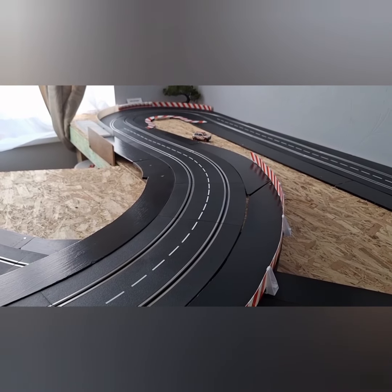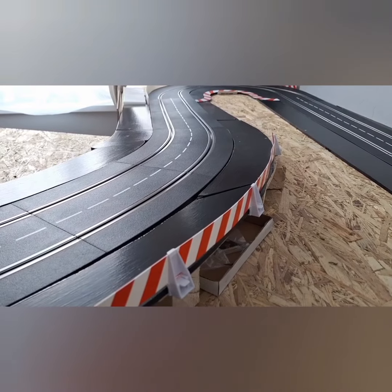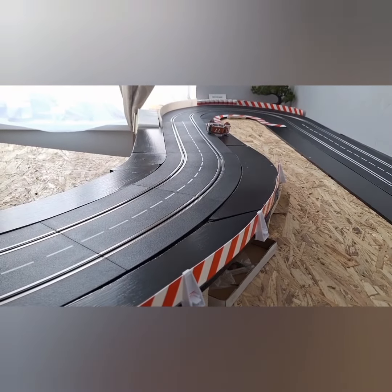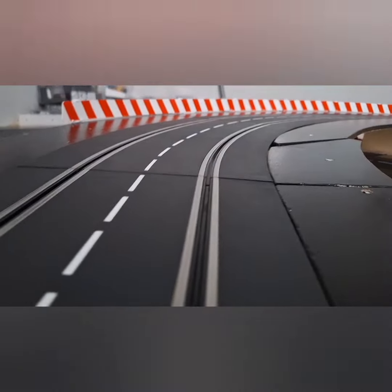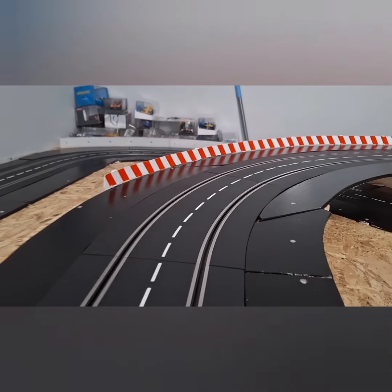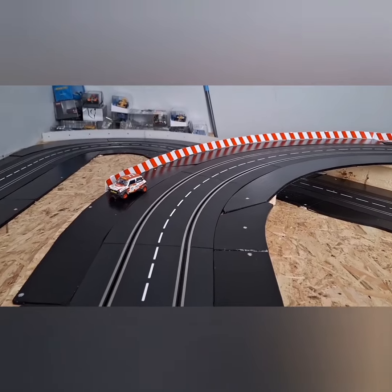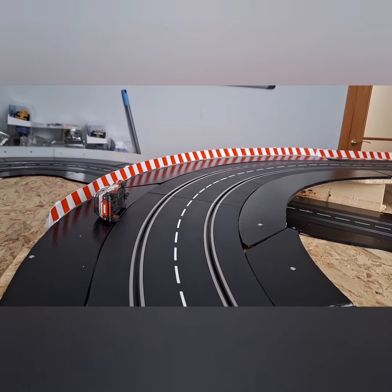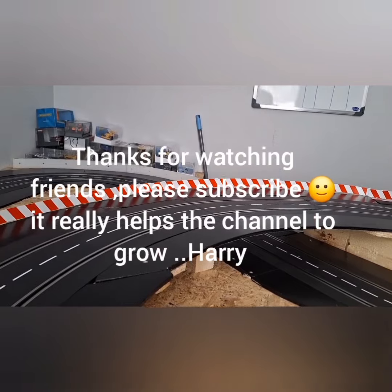Crash number one — let's go for another one. Barrier test number two. Somewhere in there is the Mini — let's go for barrier test number three. Full throttle, let's zoom back a bit, full throttle, let's go. And another one. As you can see, the barrier works absolutely perfect. I'm really happy with that.